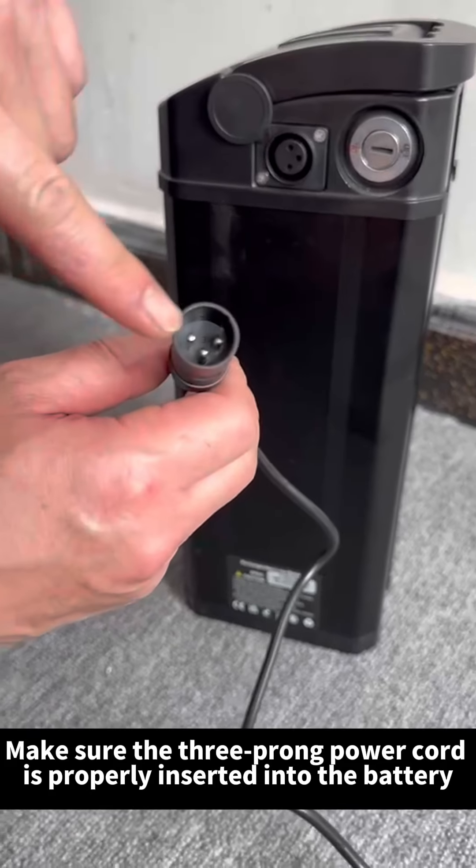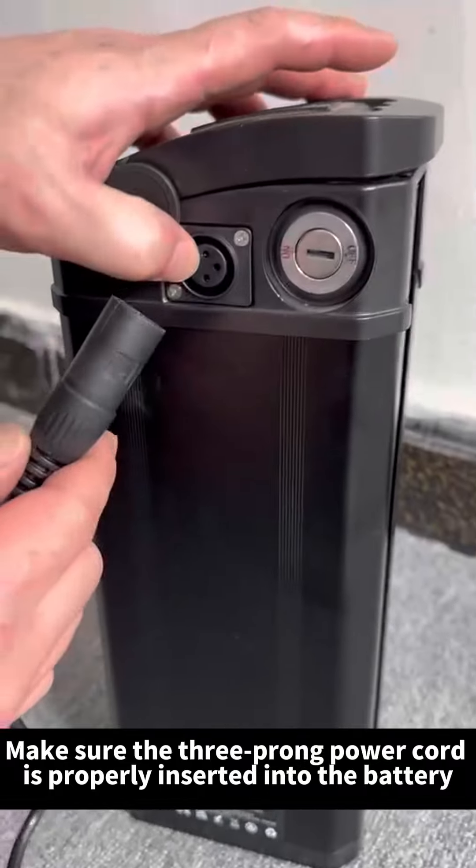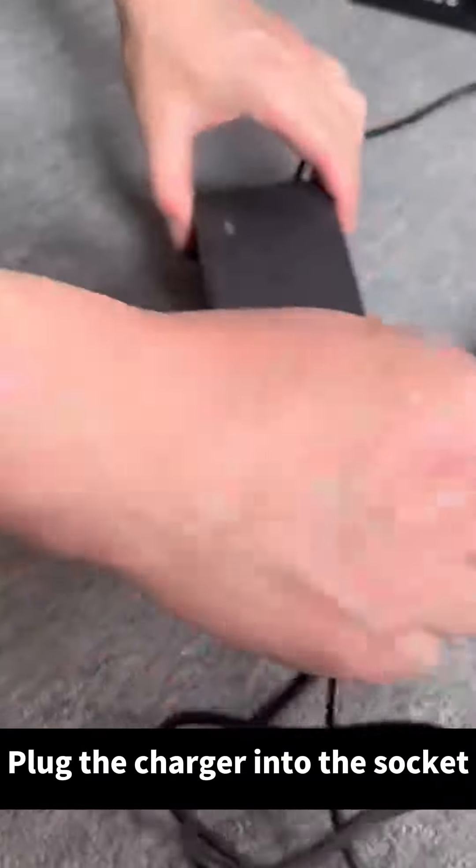Make sure the three-prong power cord is properly inserted into the battery. Plug the charger into the socket.